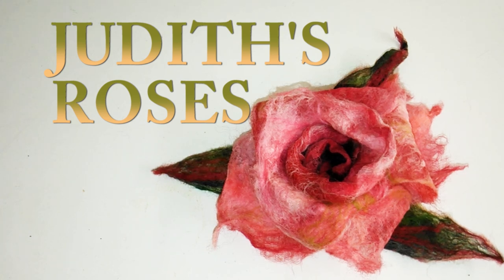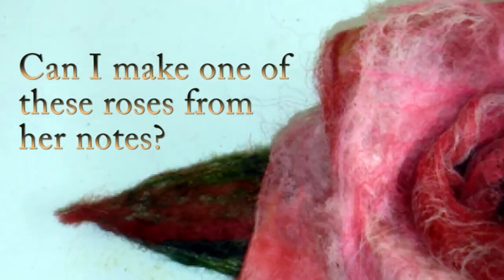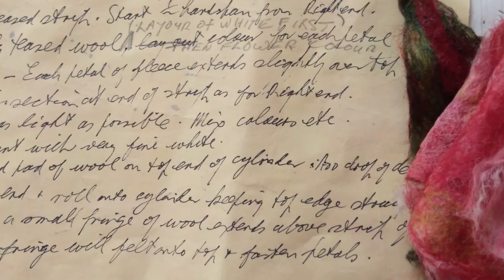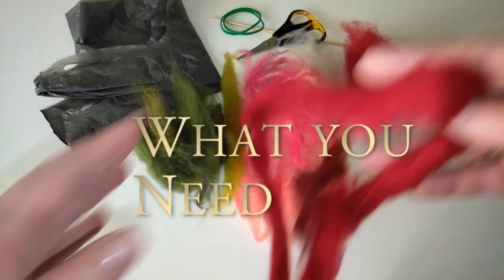About 35 years ago, a wonderful textile and felt artist named Judith invented her own unique way of making these beautiful, delicate roses. Judith has given me her notes. Is it possible for me to use these notes and make a rose of my own? Will I get it right? Let's see if I can.